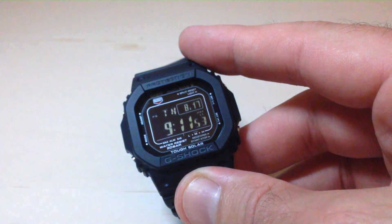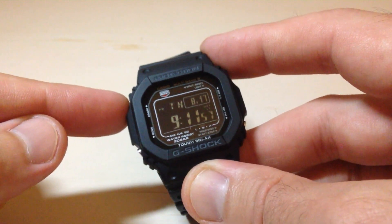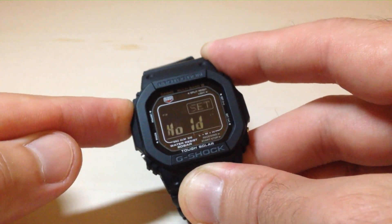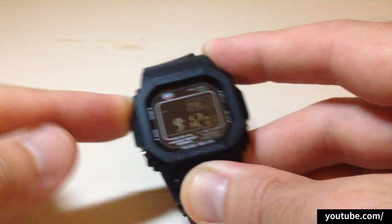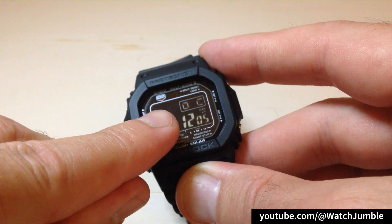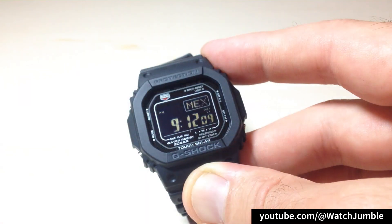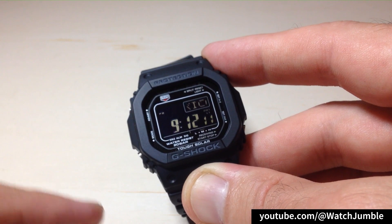So the first thing I usually do when I get a Casio watch is I adjust that backlight time. We're going to press and hold the top left button on the watch — hold it for a couple seconds. You'll notice it says 'hold to set,' and then the very first thing you should see is your home city blinking up here. That lets us know that we are in the settings for our watch.